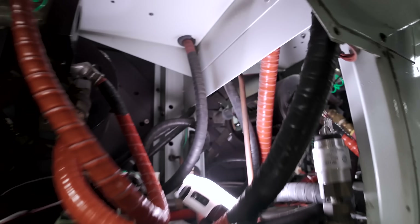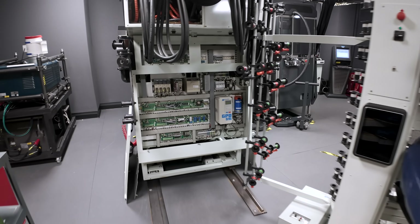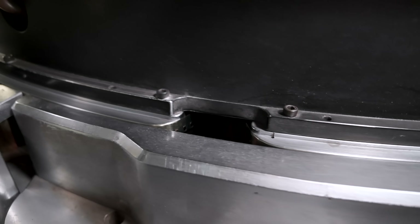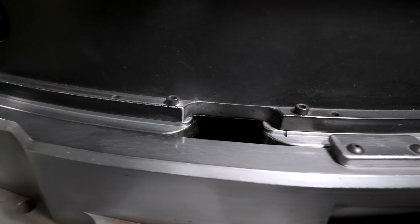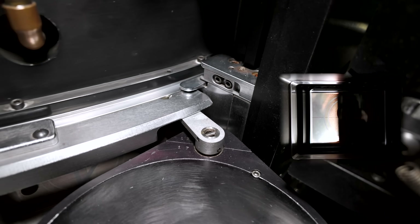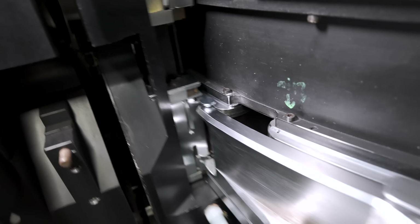In addition, every six months the projector undergoes routine maintenance, and I covered that too. If you watch that video you can also learn how the IMAX rolling loop mechanism works. It's exclusive behind-the-scenes footage that you simply won't find anywhere on YouTube.